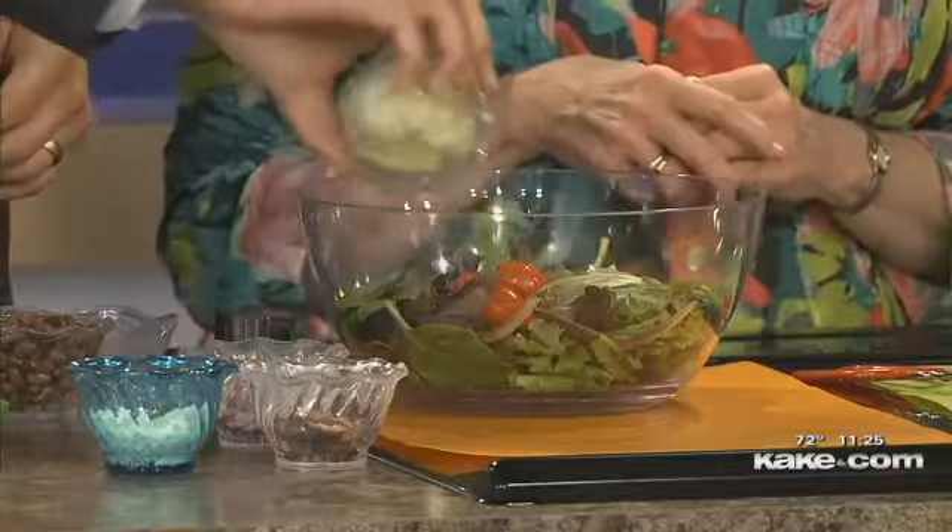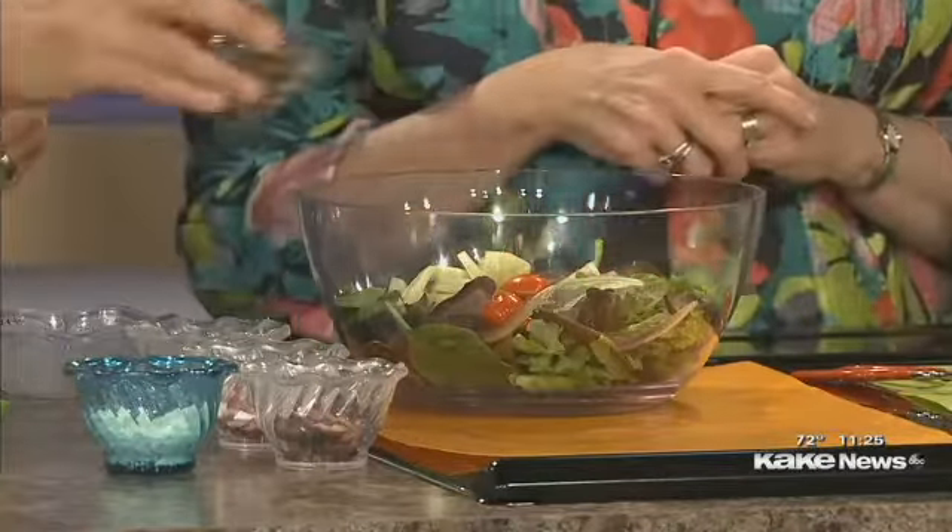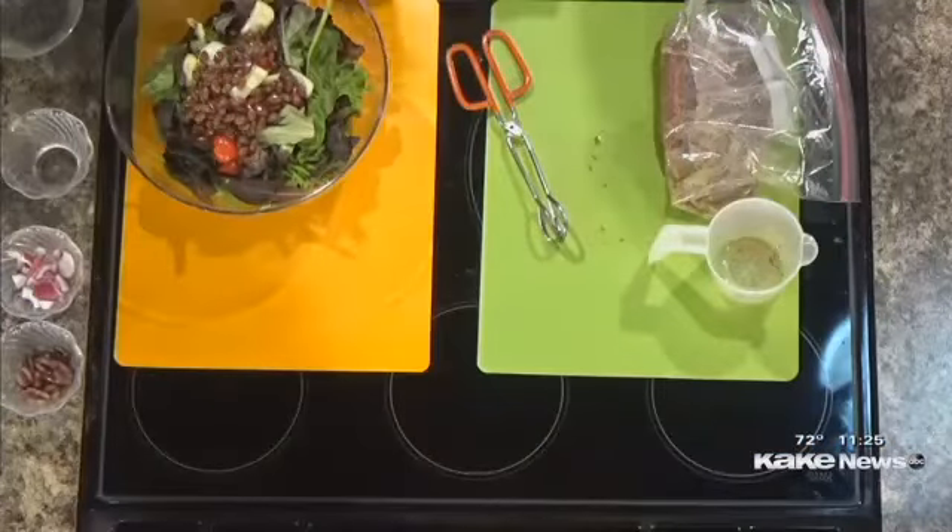Then we're going to do the salad and you're going to help me make that. We just have six cups of any kind of greens in here. We're going to add a half a cup of cherry tomatoes and then a half a cup of cucumbers. These are black soybeans, so we're getting some soy protein there.